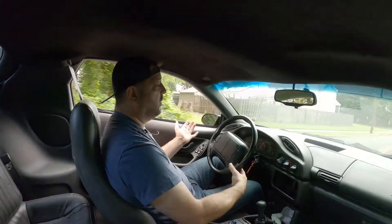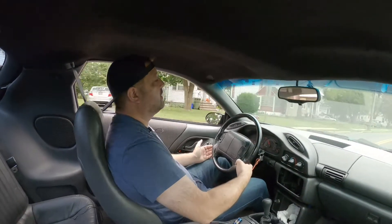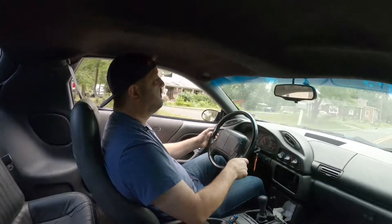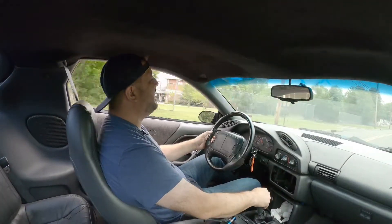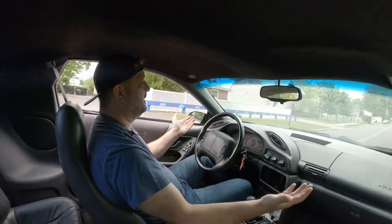It's not fighting me at all — one handed. I'm getting knocked around in this car but it's smooth. No rattles, except for the GM plastic. Really nice.